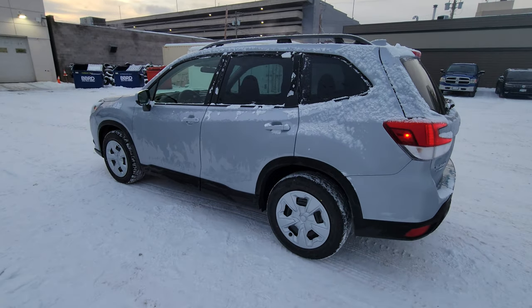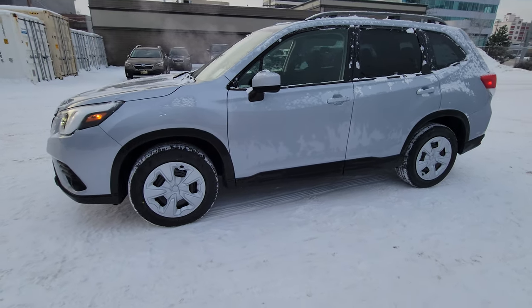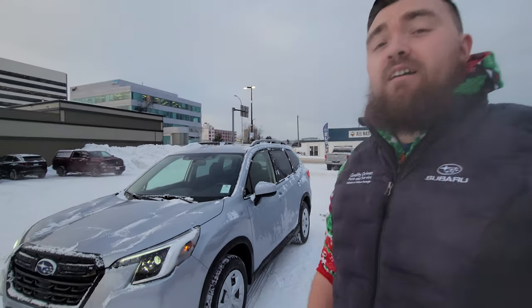So that is a quick look at the 2023 Subaru Forester entry level — or base model, whatever you want to call it. Thanks for watching. This is probably going to be the final video of 2022 — hope you all have a great new year and I look forward to seeing you in 2023.